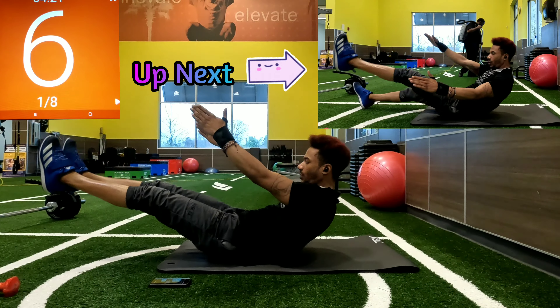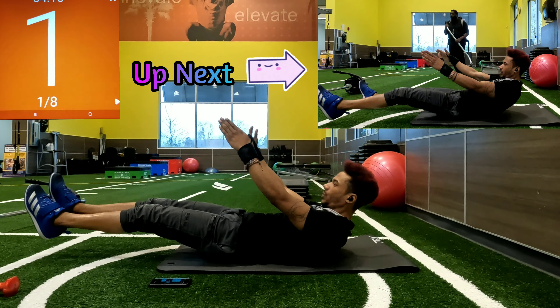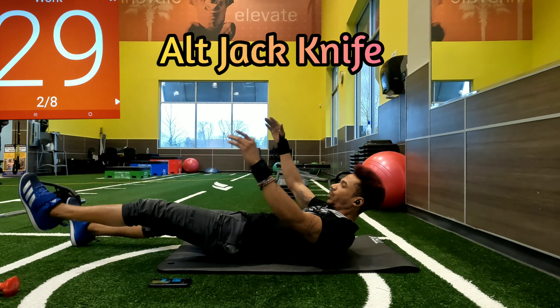Coming up next we're doing the alternating version — opposite leg going to the opposite hand. Still aiming to get those legs high and get the shoulder blades off the ground.